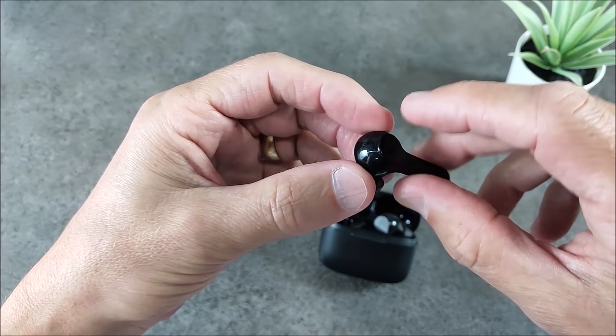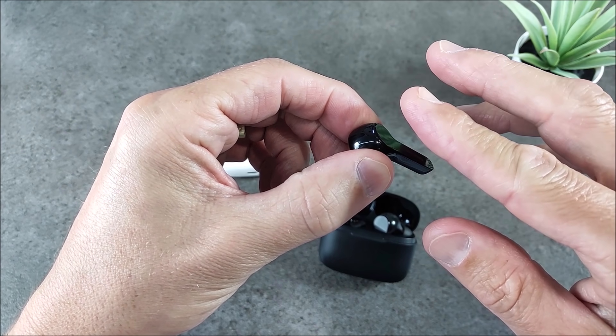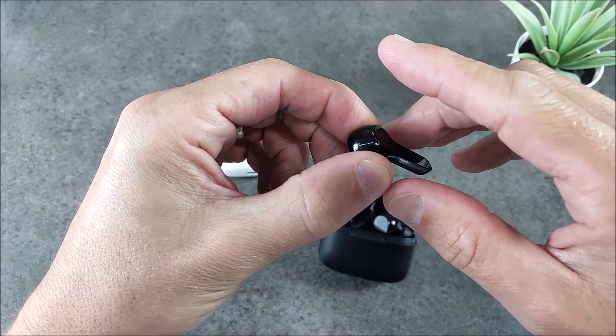Put the right one back, take out the left one, and do the same. Put the left one back and you're good to go.